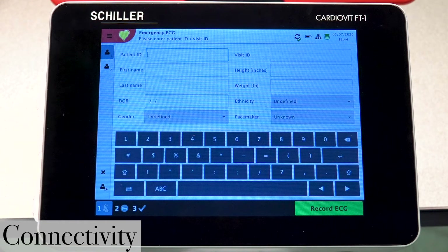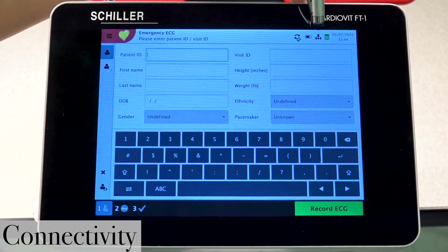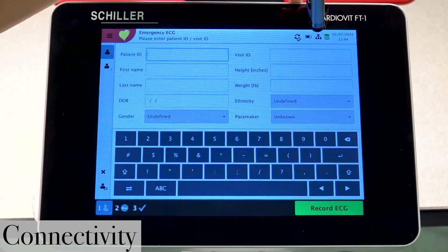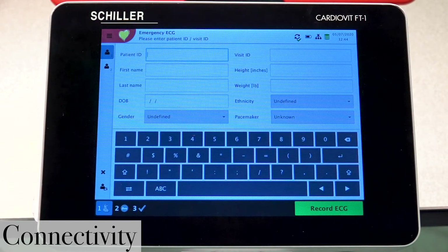One of the first things to do is verify the connection of the unit. If you notice this little icon here, it's indicating that there's an X, which means it's not connected to the Wi-Fi network or the server.